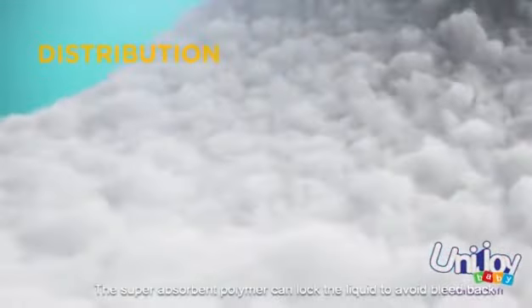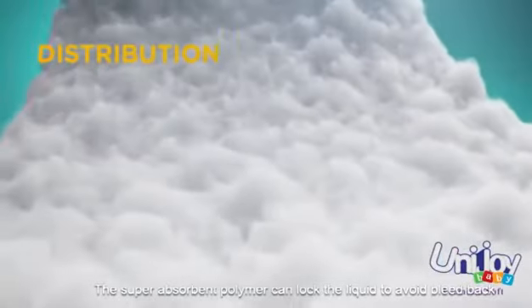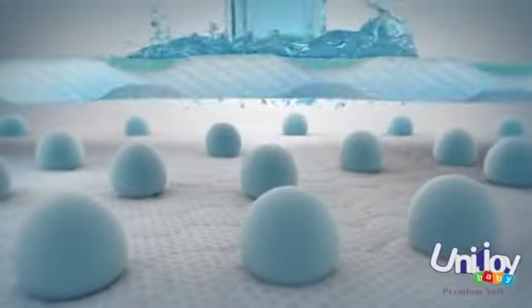The super absorbent polymer can lock the liquid and prevent fluid back. Offering baby's tummy super absorbency and dryness.